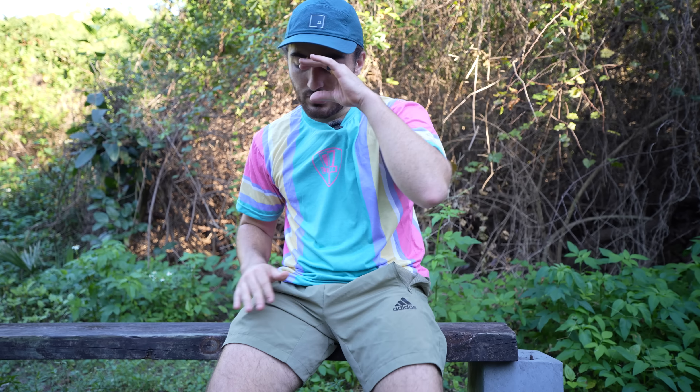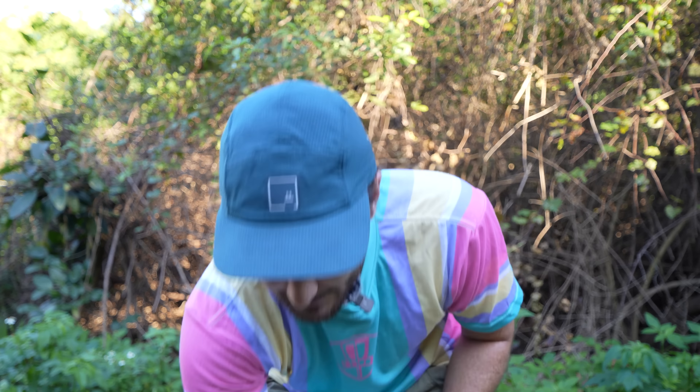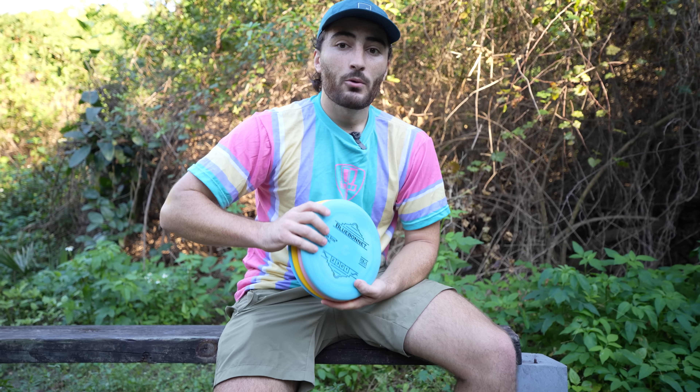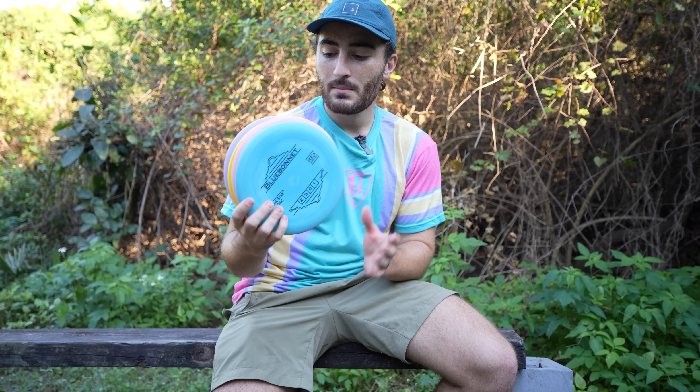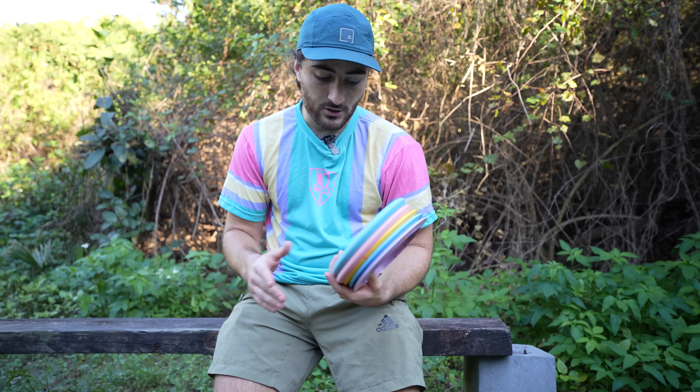Welcome back to the Danza Disc Golf half episode of New Kid in the Bag, my series where I take a look at a whole lineup of discs from a manufacturer that's either new to me or underrepresented. Lone Star was the first company to ever send me discs, and I'm super grateful to them. As they've grown their team, they've also grown their lineup.